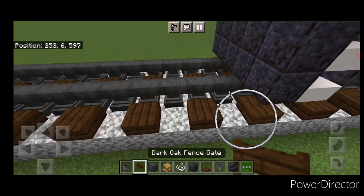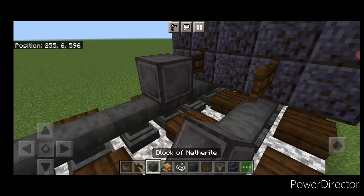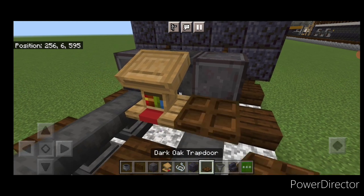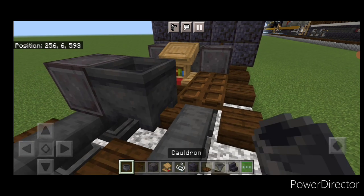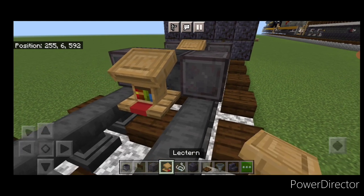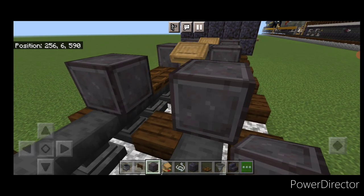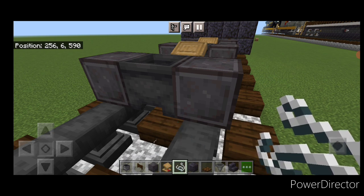Come in front of this and put a dark oak fence gate on each rail. In front of that do a set of netherite wheels with a cauldron in between them. Then put a string in the center and a lectern above it. Then two dark oak trapdoors on the bottom of each side. Then another set of netherite wheels with a cauldron between them. Put a lectern in the center again and two dark oak trapdoors on either side of the bottom. Then a final set of netherite wheels with a cauldron between them.